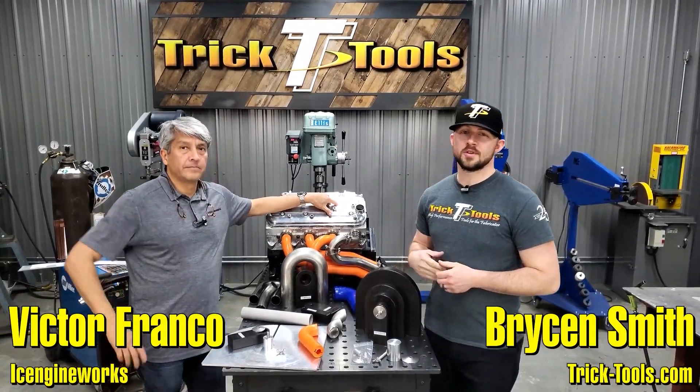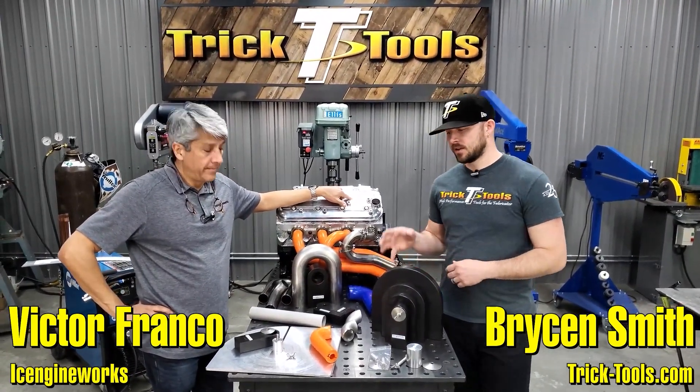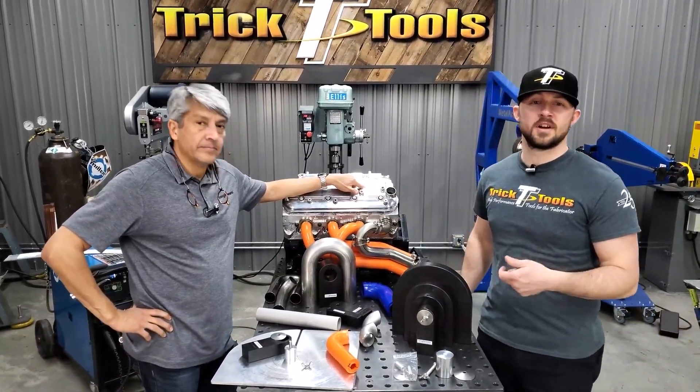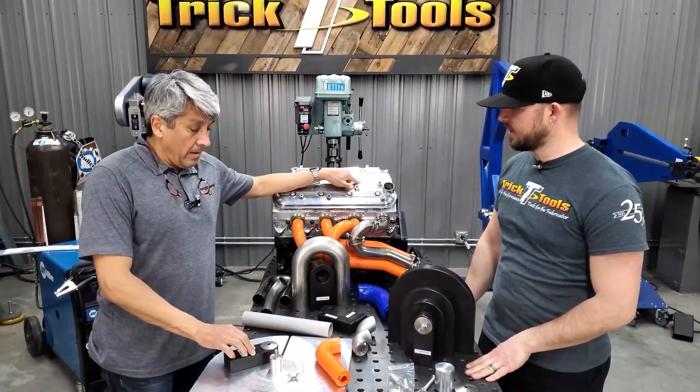Hey, welcome back to the shop here at Trick Tools. We're here with Victor from Ice Engine Works and he's going to give us the breakdown on the cutting jig system that works in cooperation with the modeling blocks for building headers, exhausts, and turbo manifolds. So Victor, you want to give us an explanation on how this all works?